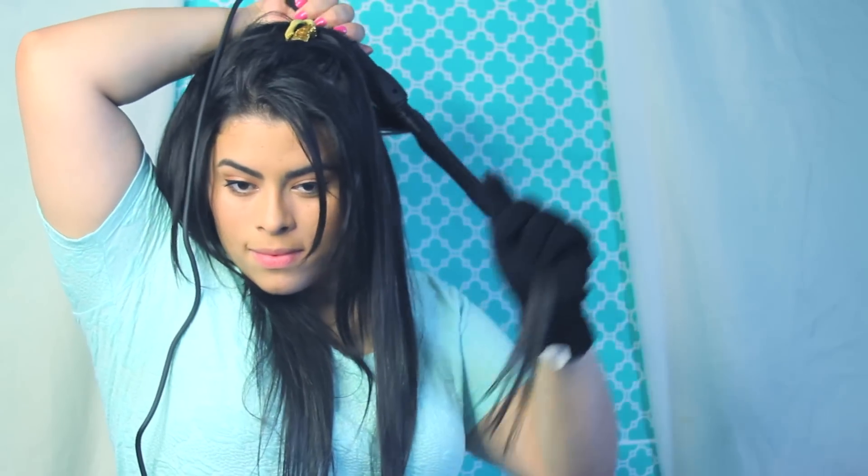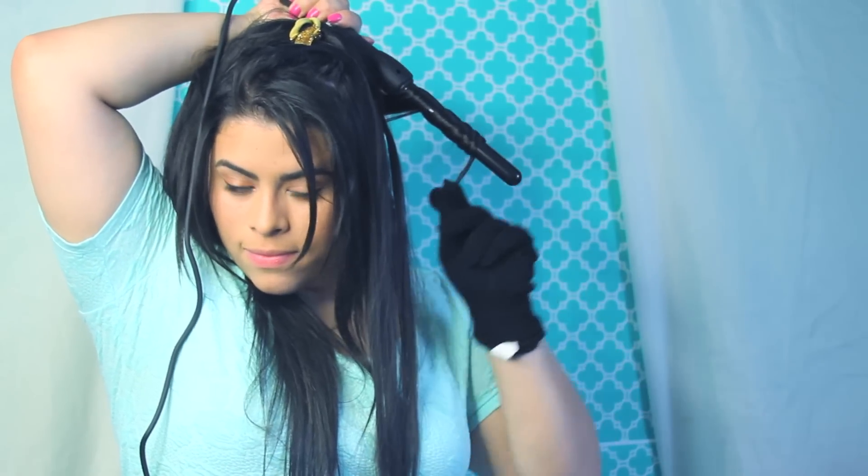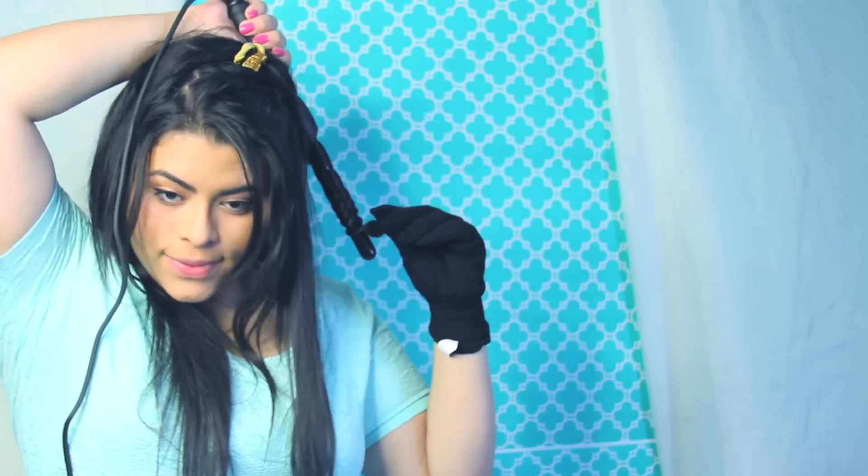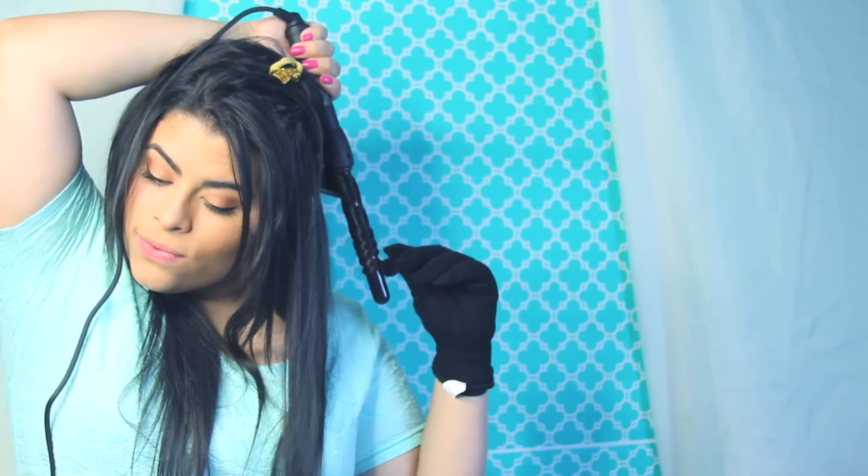Also, just so you guys know, really soon I'm gonna be making a Jasmine nail tutorial — I cannot wait to show you guys. I got my genie lamp and he's granting me my wishes for sure, so make sure to subscribe so you guys will not miss that video.